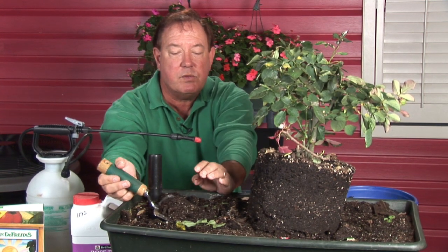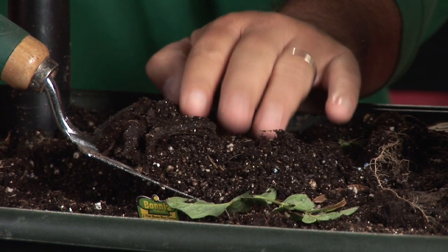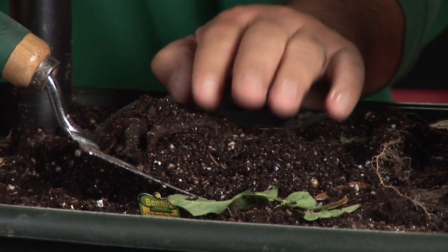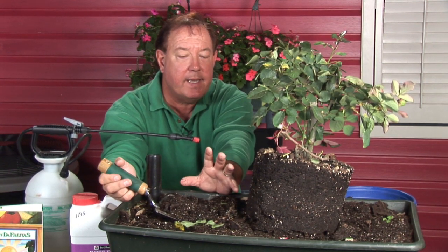Now you can see here, even in the rose soil we're going to plant them in, we want a good organic base soil — peat moss, either Michigan peat, Canadian peat, or Florida peat. Add to that some perlite or vermiculite to lighten it up.